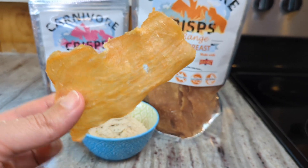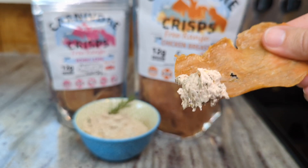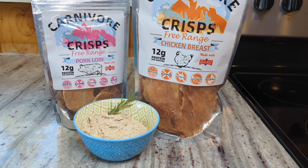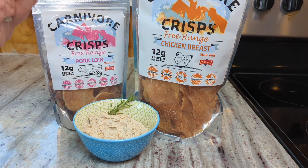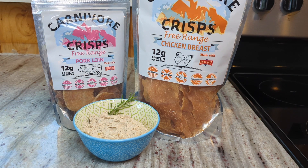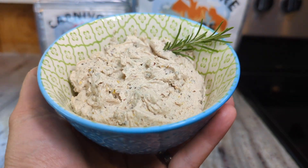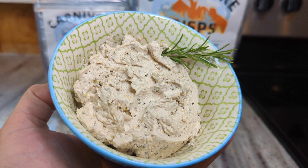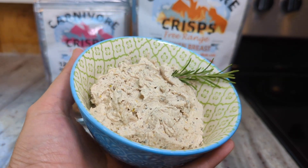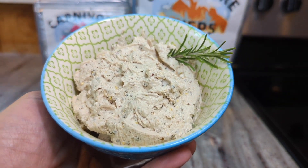Look at how thin and crispy that is — you can just get a nice big scoop. The rosemary and the lemon work so well with the fatty marrow butter. It's just absolutely delicious. So that is my fluffy marrow frosting technique. I hope you guys enjoyed the video. Please tell me in the comments your ideas for different flavorings and seasonings. I would love to hear what's in your favorite compound butter, because I am definitely going to be experimenting with more flavors. Thanks so much for watching!